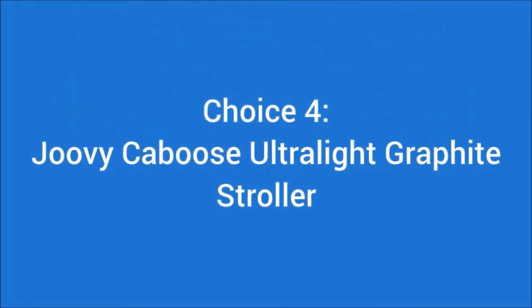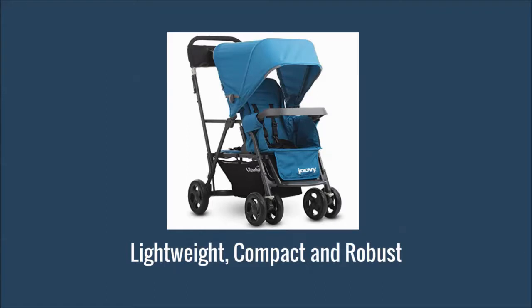Choice 4: Joovy Caboose Ultralight Graphite Stroller. If you want to buy a lightweight, compact and robust stroller, then the Caboose Ultralight Graphite could be the first choice for you.